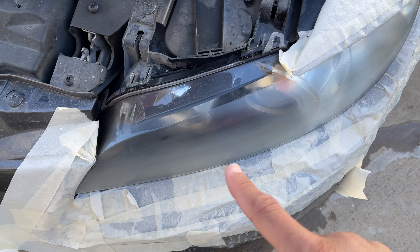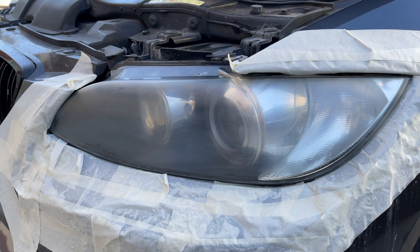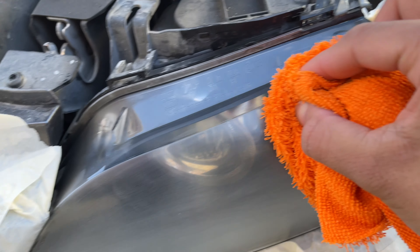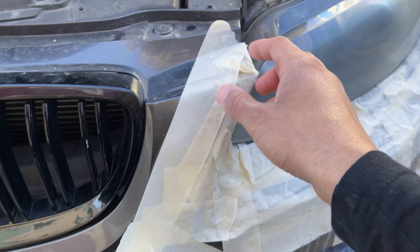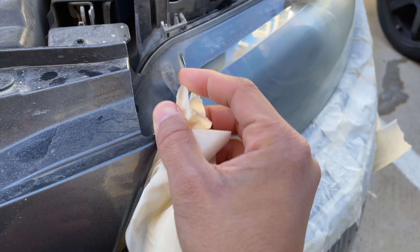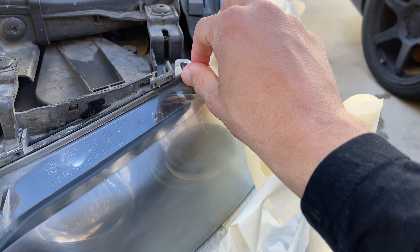This is exactly what we're looking for — just that overall haziness across the whole surface. From here once we clear it, it's going to look great and should restore down to being completely clear. All we need to do now is wipe that clear coat on and take off all this tape. The reason we're removing the tape before applying is so no water from the wet sanding mixes with the clear coat, as that would affect the applicator pad.